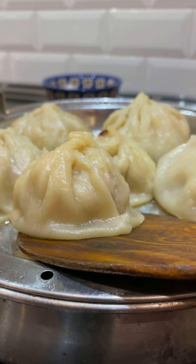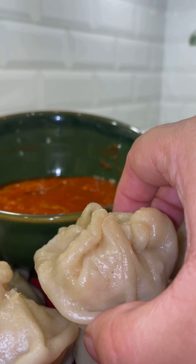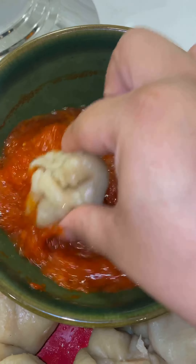These momos are best served with a tomato and garlic chutney. There's a variation of dumpling in every culture, and let me tell you, these Sikkimese momos will not disappoint. Which Indian state should I do next?